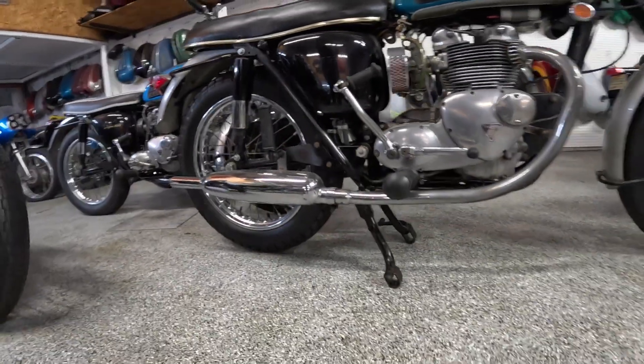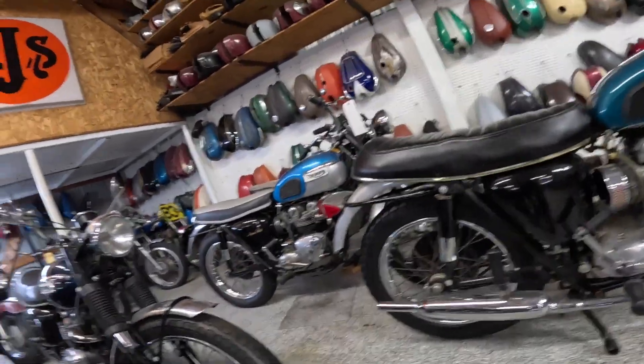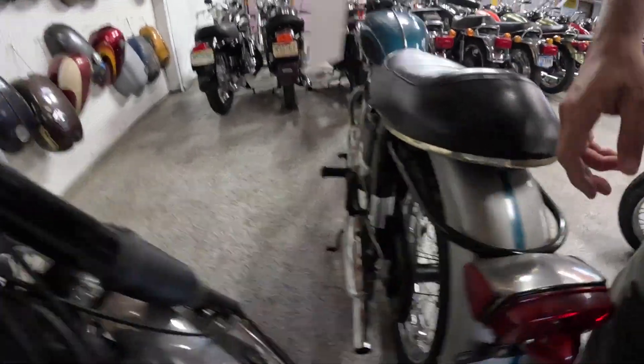Peashooter mufflers. Center stand of course — these old bikes always had center stands. I don't see blinkers on this one. Metal fenders of course.